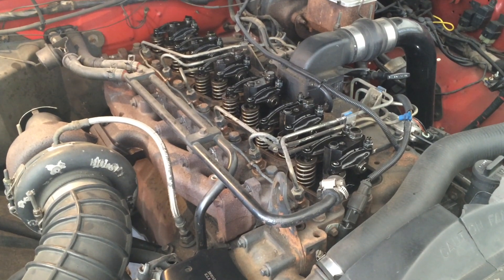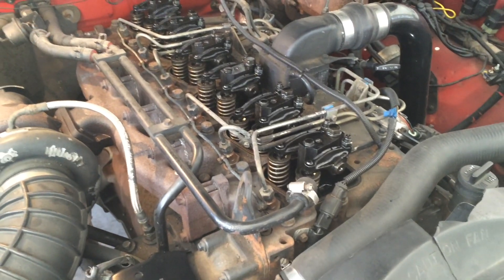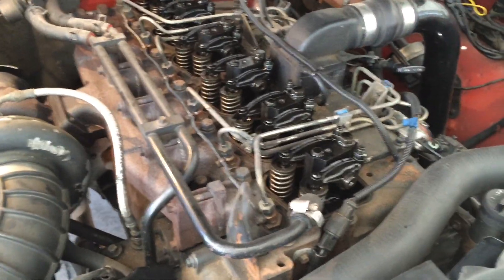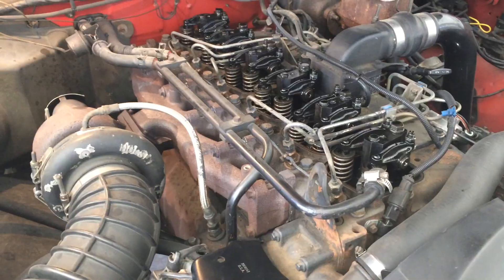We've pulled all six valve covers off. Be careful not to wreck the seals underneath when you take them off — you can use a rubber mallet to tap the edges and break them loose. Make sure you don't get any dirt or gunk underneath the valve covers when taking them off.